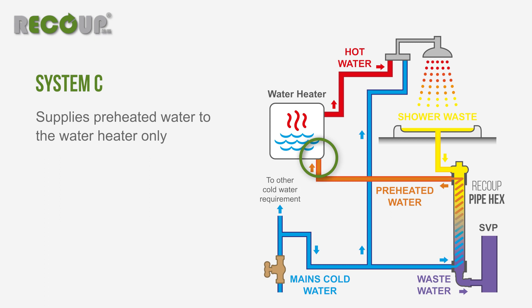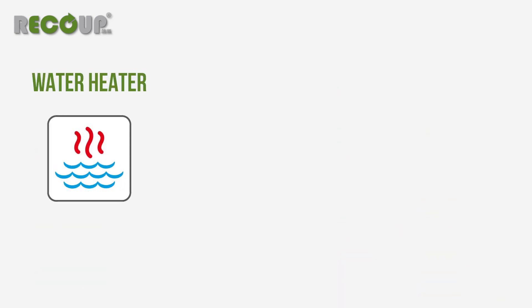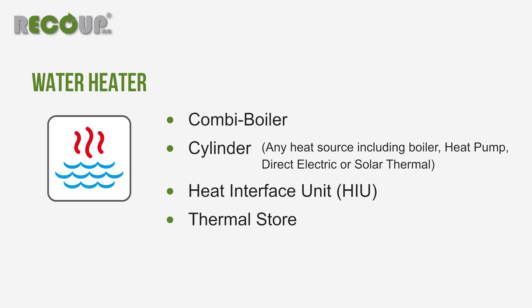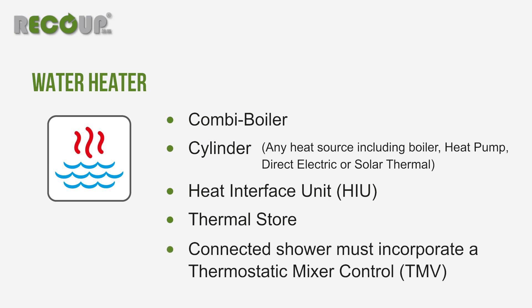Refer to the installation methods for more information about the requirements of each layout. The water heater can be a combination boiler, cylinder with any heat source including heat pumps, a heat interface unit or thermal store, but in all cases the connected shower should incorporate thermostatic mixer control.